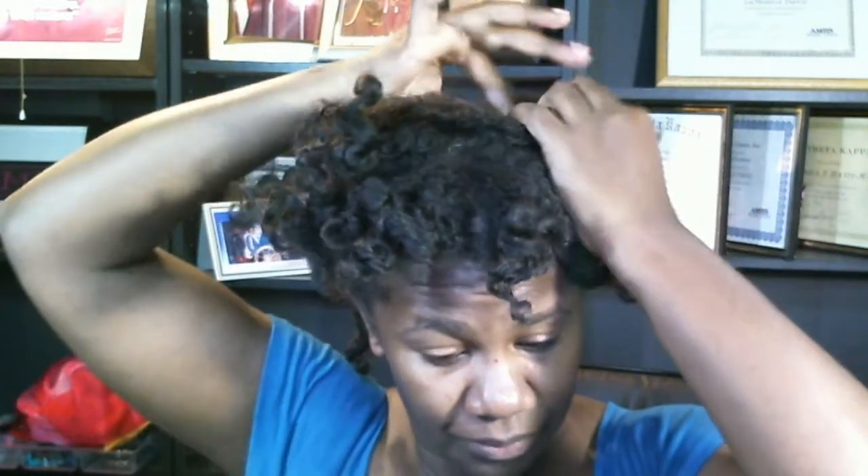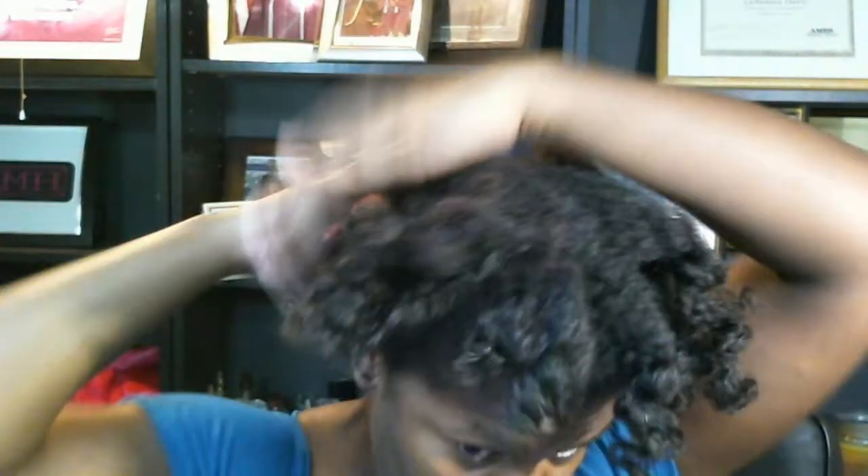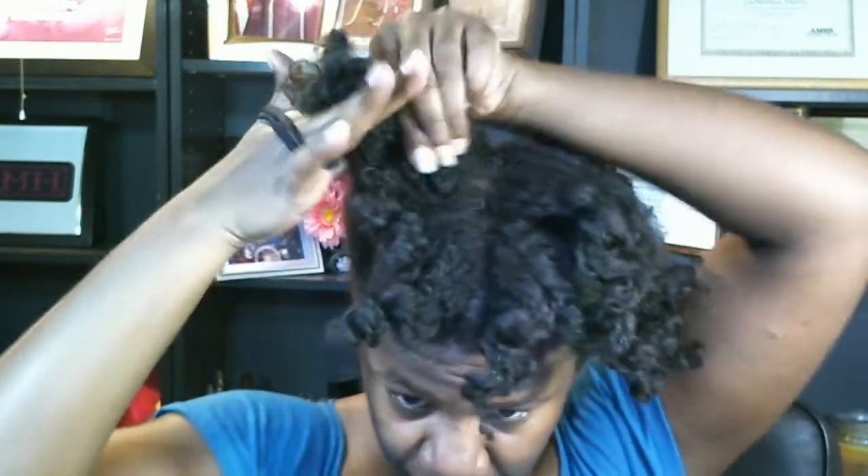So I'm going to section off the front a little. I didn't even finish taking out the bantu knots in the back. I was going to tie this back with a headband. I actually want this to be a little further towards the front.